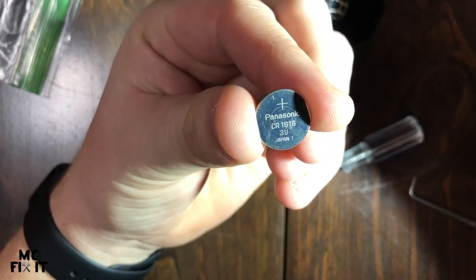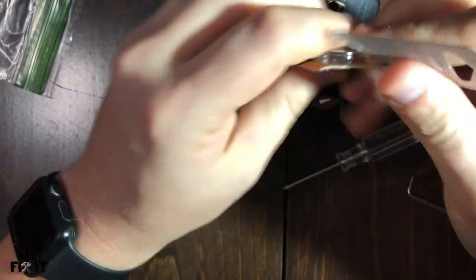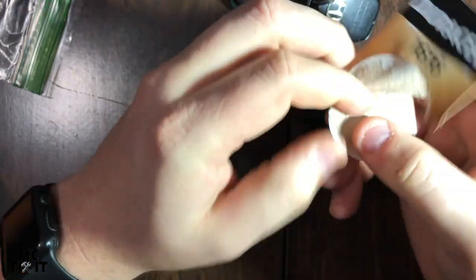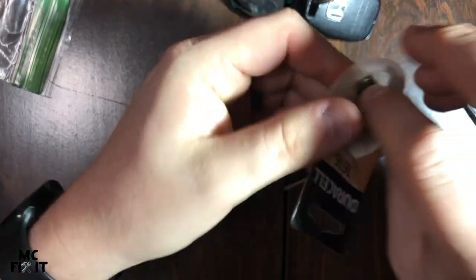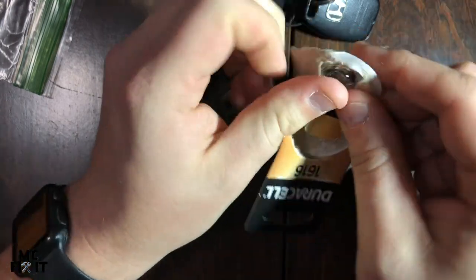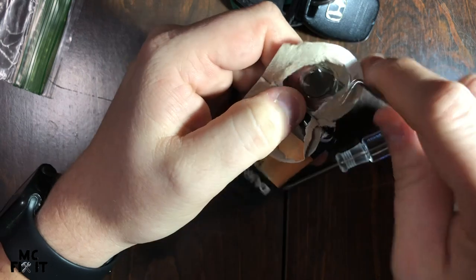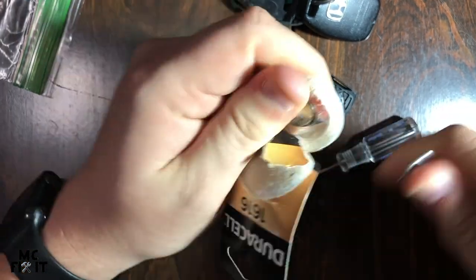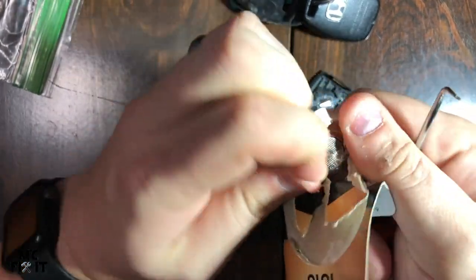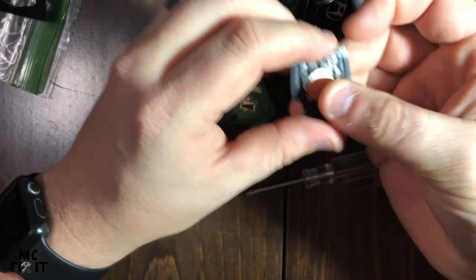It's a CR1616 3-volt battery, and the kind of weird thing about these is I went everywhere looking for one. I ended up ordering it on Amazon and it came in about their biggest box you can imagine for this small little battery, but it was about half the price. I ended up finding it at a store later in the week — it's 2021 and Amazon in my area is still really slow to ship, so it came in about three or four days with the weekend.